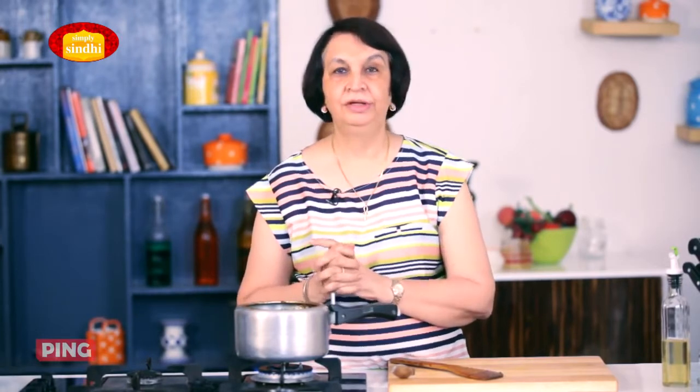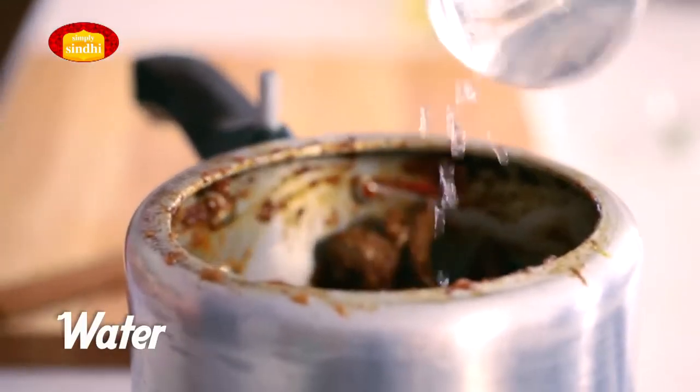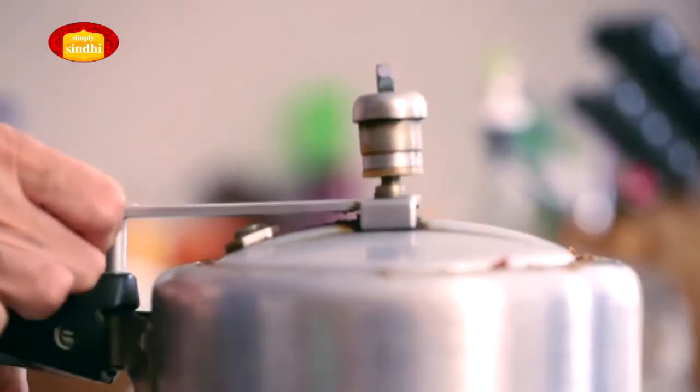The Bhugal Gosht has now got a nice brownish red colour and the tomatoes are also dissolved. We now come to the last stage — add some coriander leaves and some boiling hot water so that we have a nice gravy in the mutton. Now it's time to close the cooker and we'll cook it for 10 minutes after the first whistle.